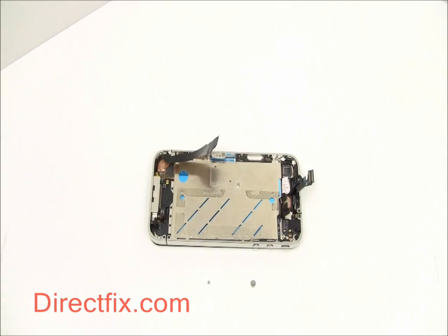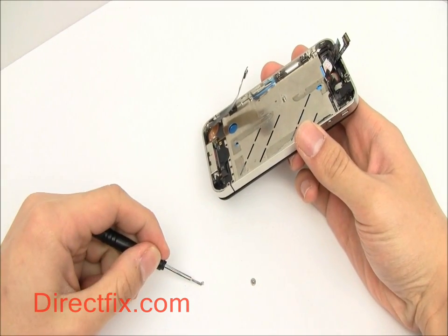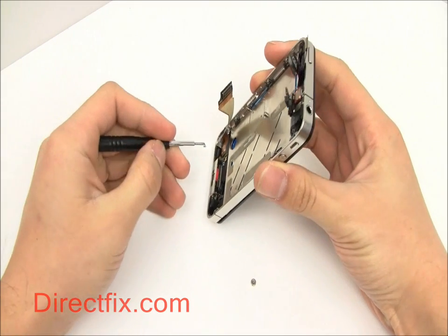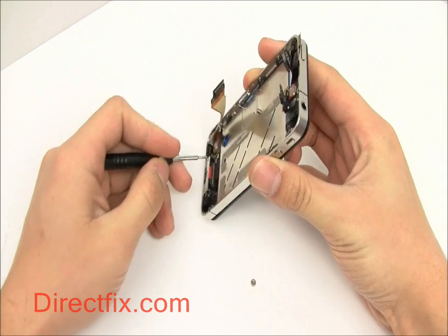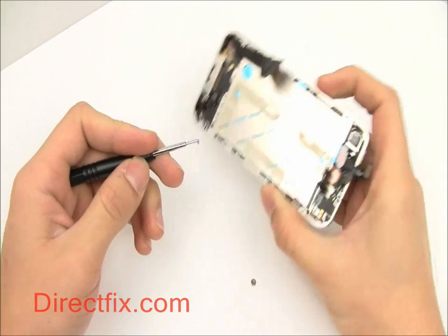Now you can set about placing the screws in the frame which hold the screen. There are a total of ten screws that hold the screen into the frame. Four smaller screws are used in the corners and six larger screws with washers are used along the sides, three on each side.